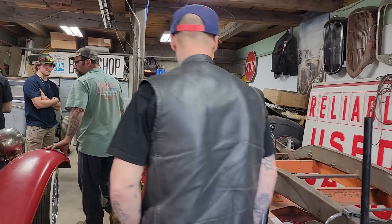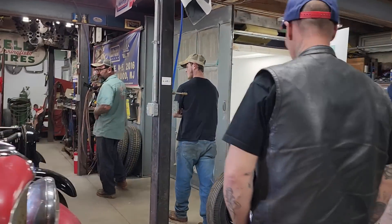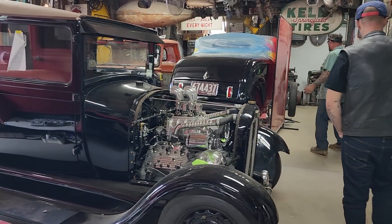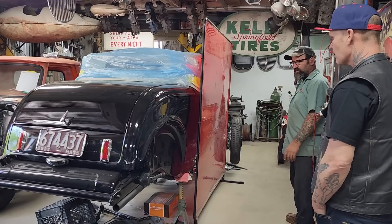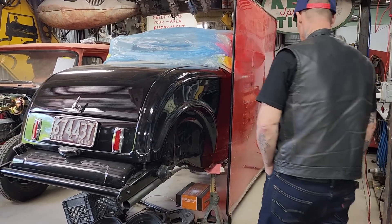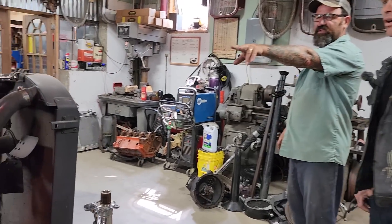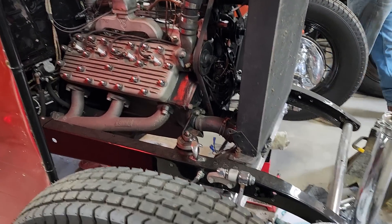There are other projects going on — this car came in for chrome suspension. It has a chrome transmission, chrome hair pins, chrome wishbones, chrome axle, chrome rear axle. They're in the middle of swapping everything over. When in doubt, chrome it out — chrome don't get you home though. It's got a crazy Alexander intake.